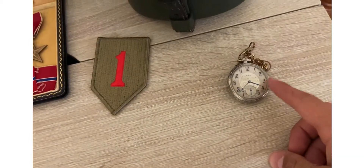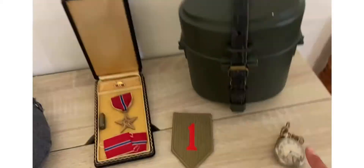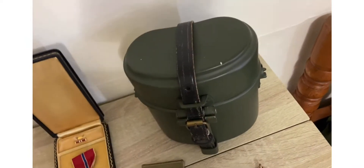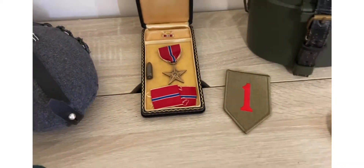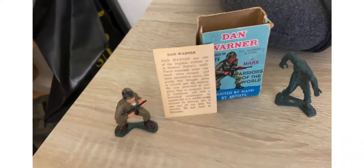Moving on to what's on my desk — I got a pocket watch, this was my grandpa's. And I have a reproduction German canteen, a First Infantry Division patch, and then right here is like a little toy — Dan Warner — and there's apparently a name on it too.